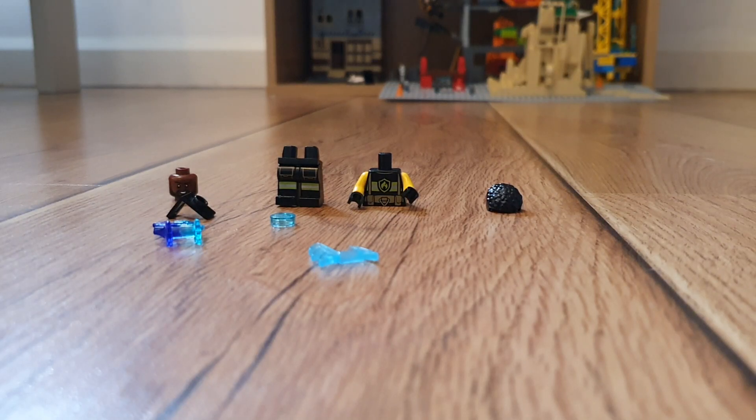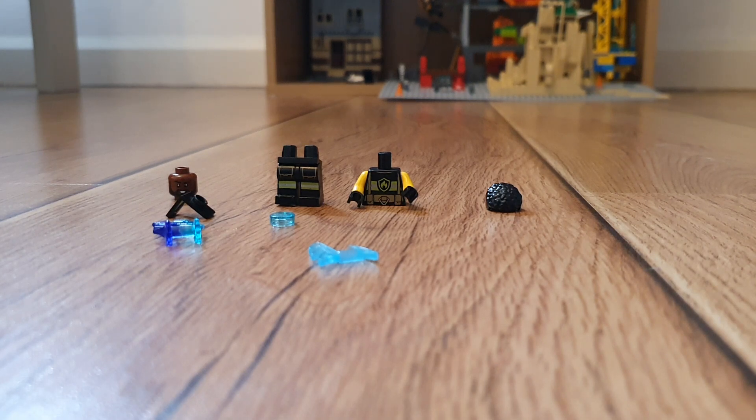Hey guys, it's Jitsubrick here with another custom minifigure I made. We are doing Jimmy Foxx's Electro from Spider-Man No Way Home.